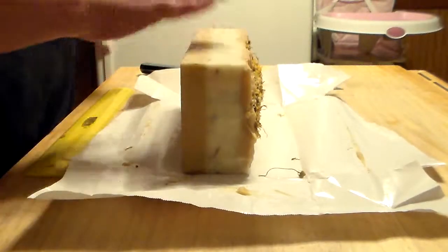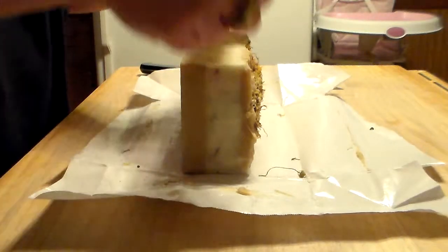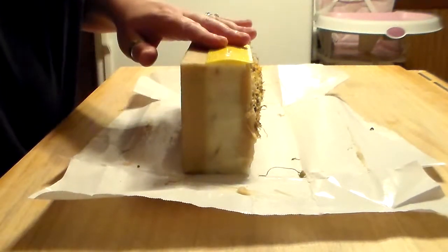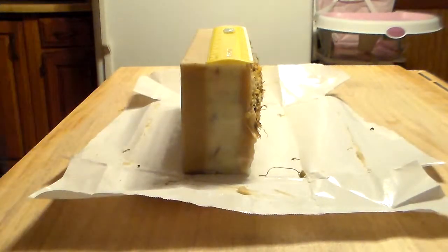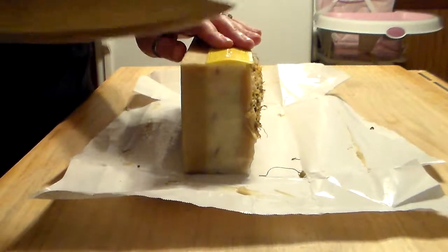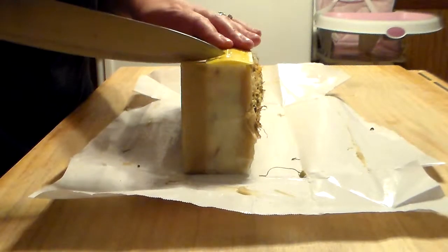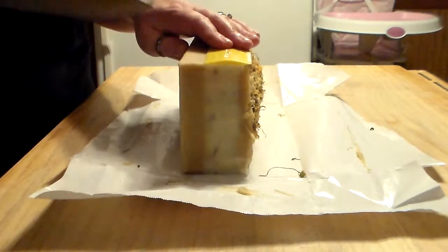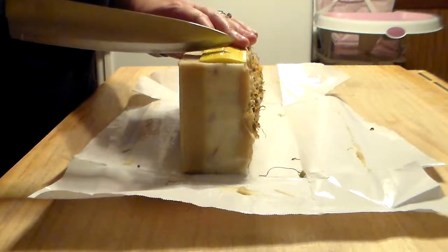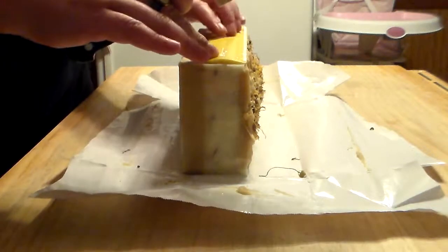This one should be pretty easy to cut. I did have to gel it because it got really hot — almost right after I put it in the mold it felt really warm. I thought I'd better just wrap it up, and it got to the point where I was a little nervous it was going to overheat. I was checking on it, peeking at it really frequently just to make sure it wasn't going to crack or anything.